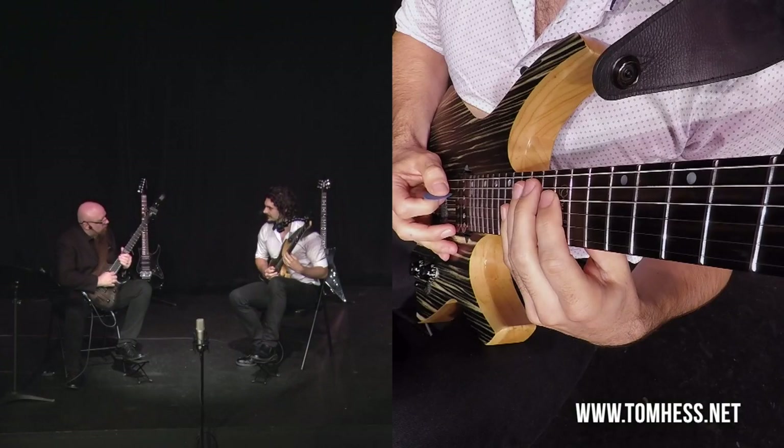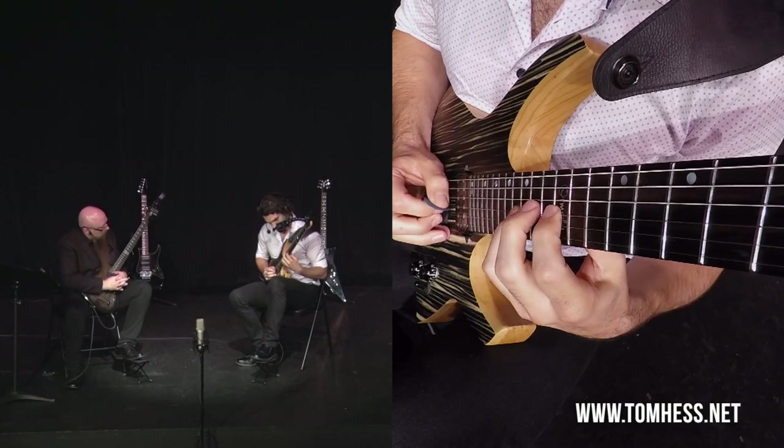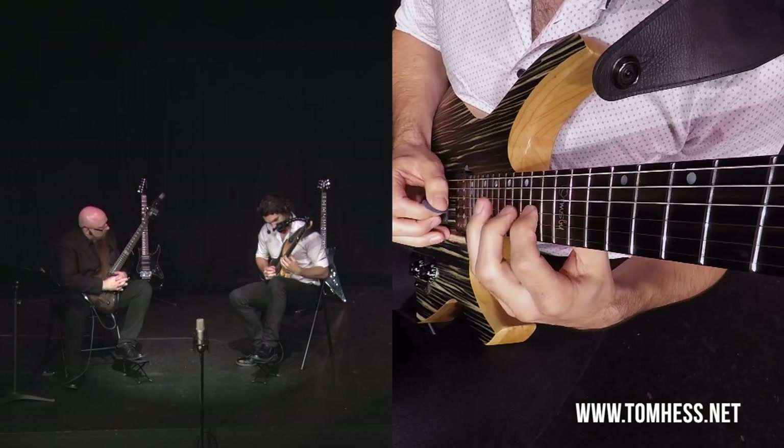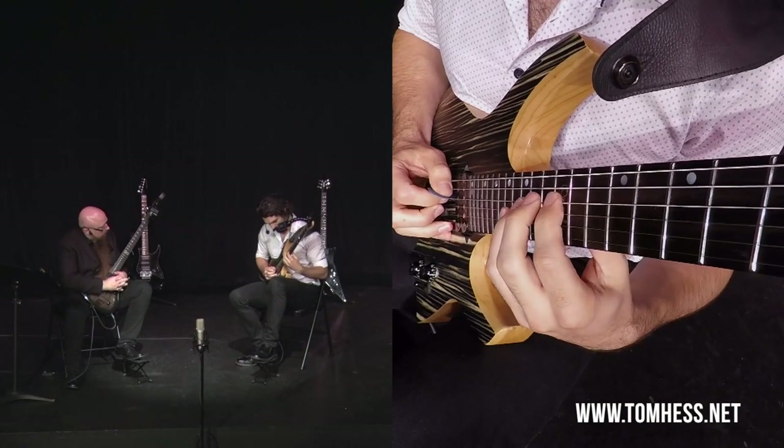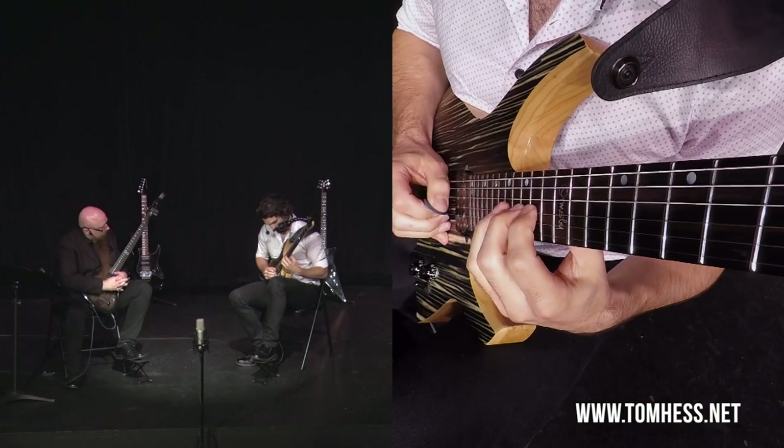Today I'm going to share some of that with you. What you'll see next is an excerpt of a lesson that I taught at a recent HessFest live event. Play it slow first, then up to speed.